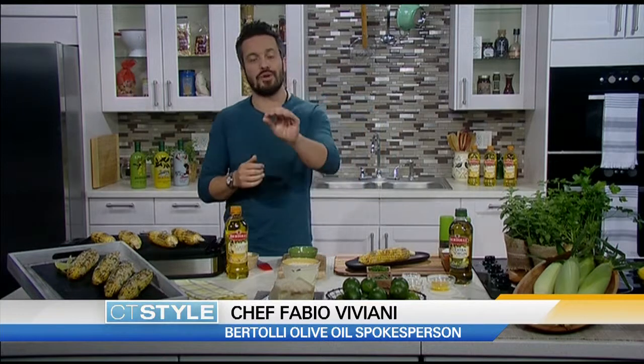Ryan, how are you? I'm doing pretty darn good, except I'm a little jealous. You're in a nice kitchen right now and you have some good-looking corn on the cob over there. We are making a great spin for summertime, which is about to come finally, on grilled corn. We add a little Mediterranean-Italian spin to it.